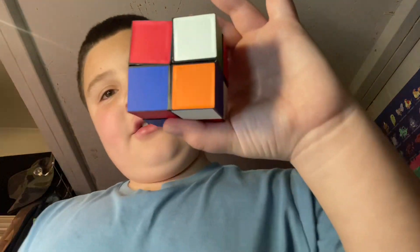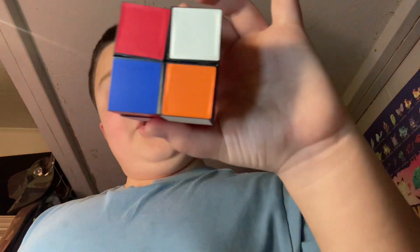3 seconds. It's completely changed. I'm going to change it back in another 3 seconds. That only took 2 seconds.